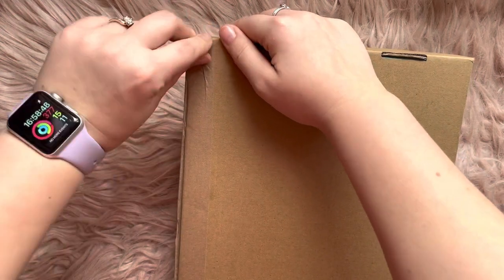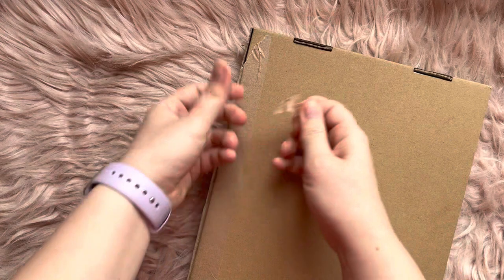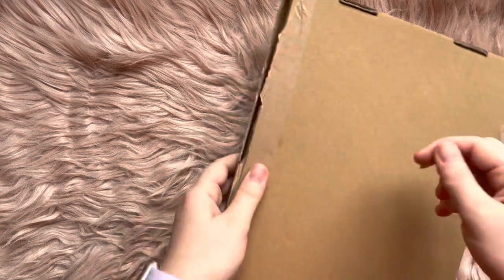I don't actually know what the theme is this month. I want to say it's like some kind of groovy theme from the little spoiler bits that I've seen online. I might be wrong — we'll see.